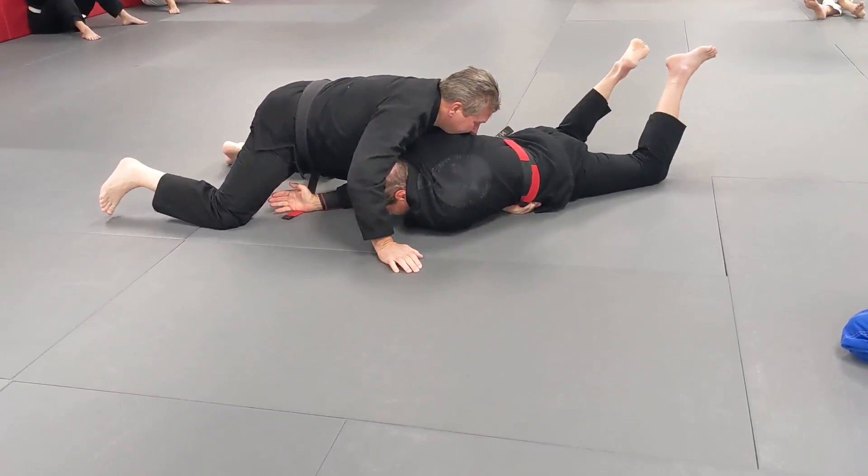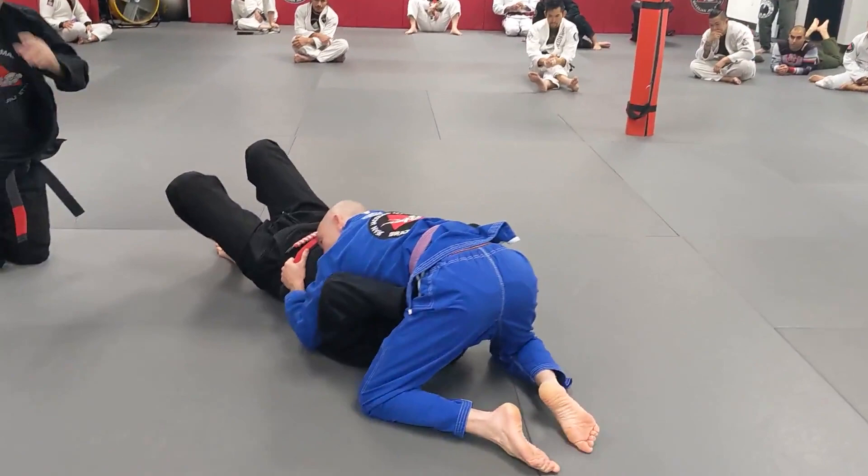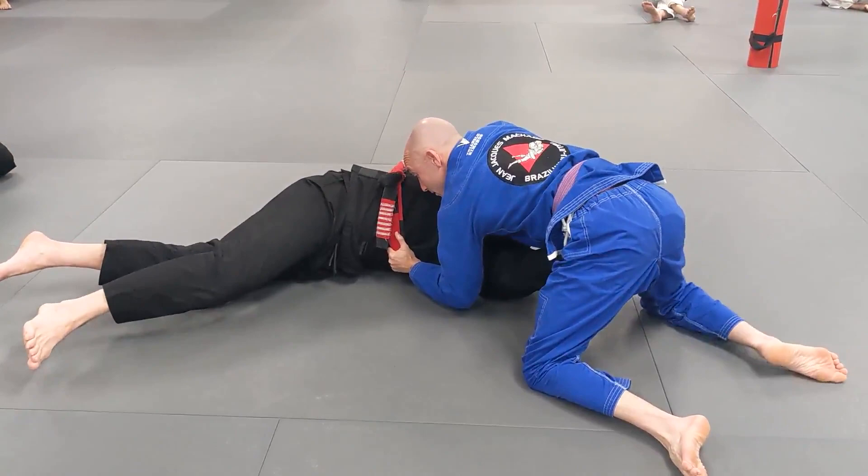I just want you to understand that you use your body weight. I'm moving away — if I go like this, nothing. Now look — nothing. Oh, you've got a hole and it's going to fall. Look at this. You understand?